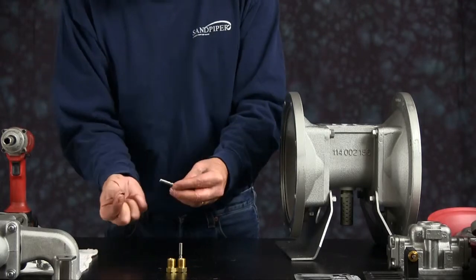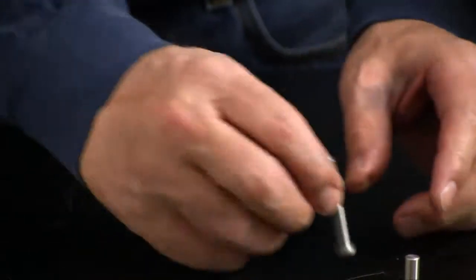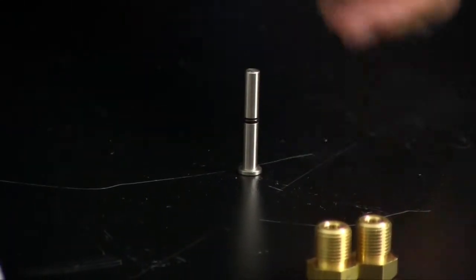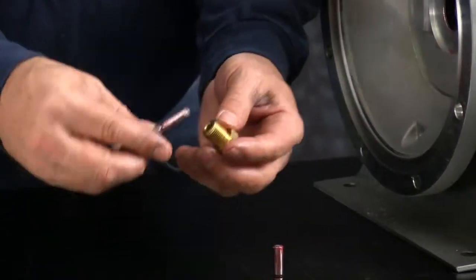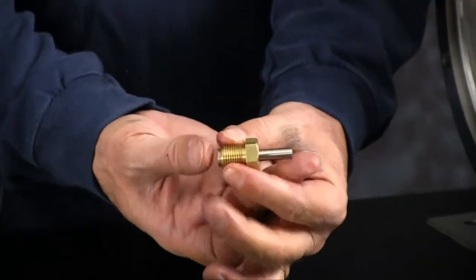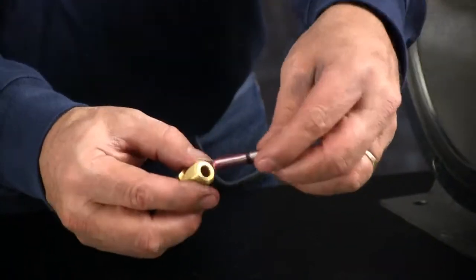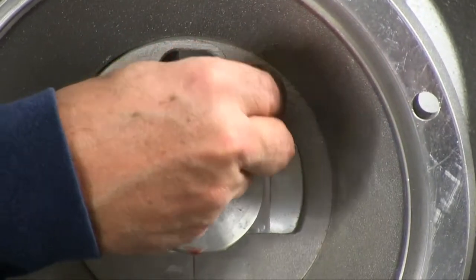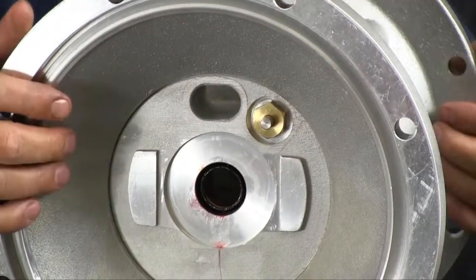Now we'll take our actuator plungers. Install the O-ring into the V-groove on the actuator plungers — do this for both of them. Apply a light amount of grease on them. Take your bushing and insert the actuator plunger. The flat head goes opposite the hex head when installing the plunger. Do that for both sides, working them back and forth a little bit. Thread the actuator plungers into the threaded port in the inner chamber. Make these hand tight — don't over tighten; that is a brass bushing. Do that for both sides.